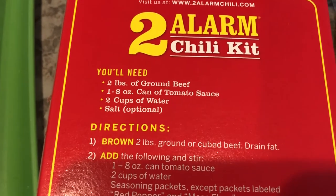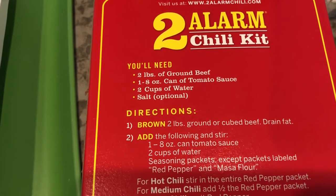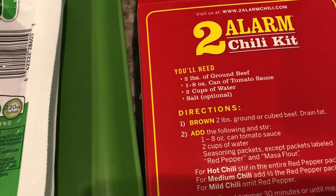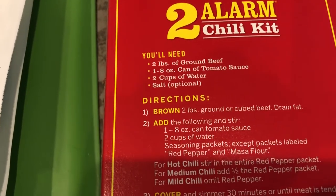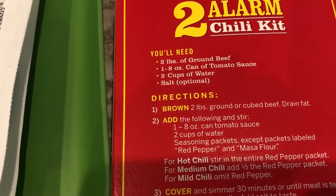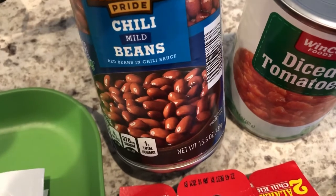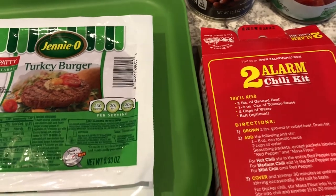The recipe calls for two pounds of ground beef, but I usually use only one pound and get the other protein from a can of beans. This time I'm using turkey I need to use up. Instead of tomato sauce I'm using diced tomatoes — I never put tomato sauce in my chili. I also add less than two full cups of water. This kit comes with masa, but I never use that because the beans thicken up the chili the same way.